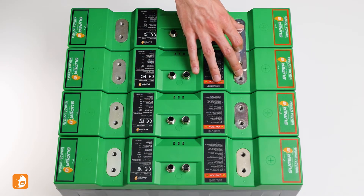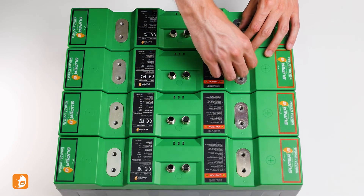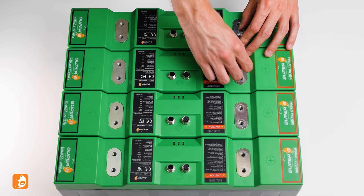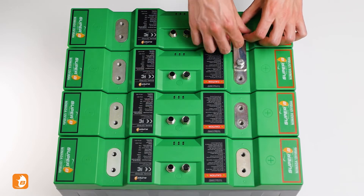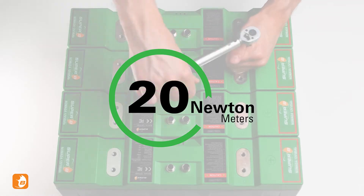Place the aluminium connection tab over the plus terminal of your first and second battery. Now place the washers and spring washers over the holes. Complete the connection by screwing in the M8 bolts. Make sure to tighten them to 20 Nm using a torque wrench.